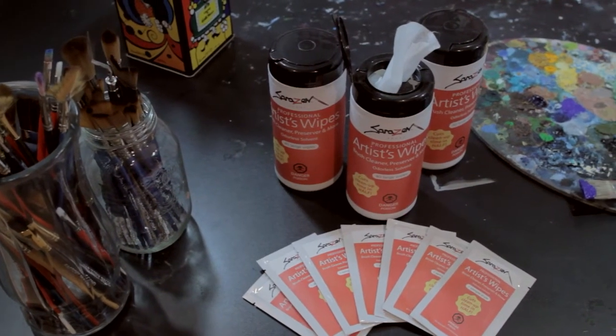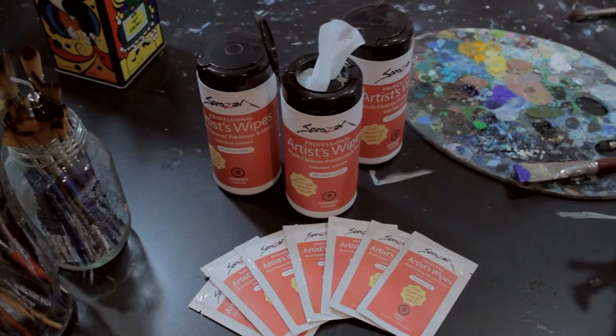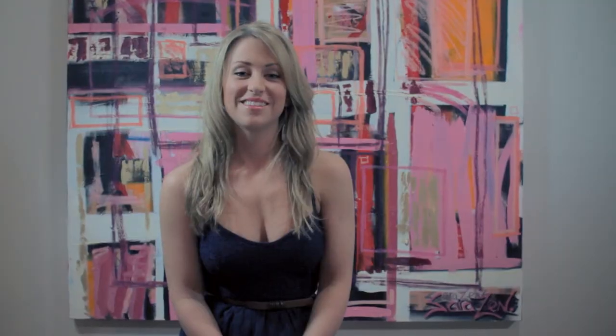There are so many other applications to this product that I have yet to mention. It's an incredibly versatile product and this is going to change the way that people paint with oils. This product has made me a better painter and has given me more freedom with the way that I spend my time.